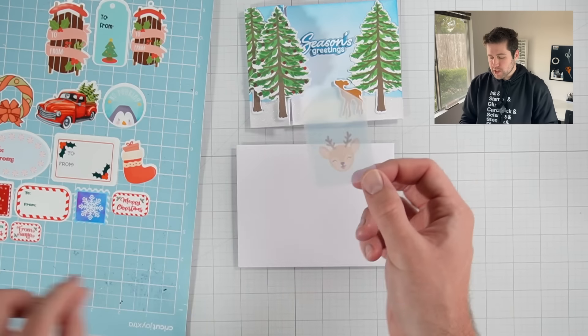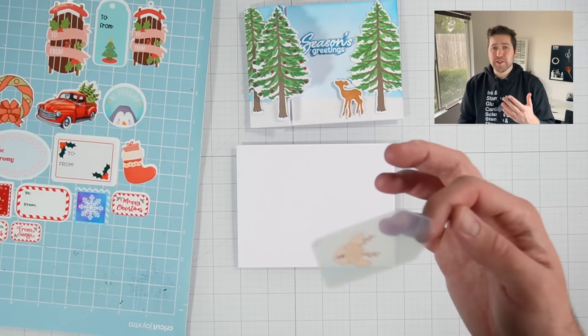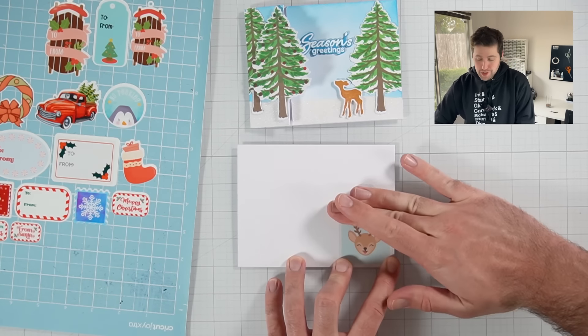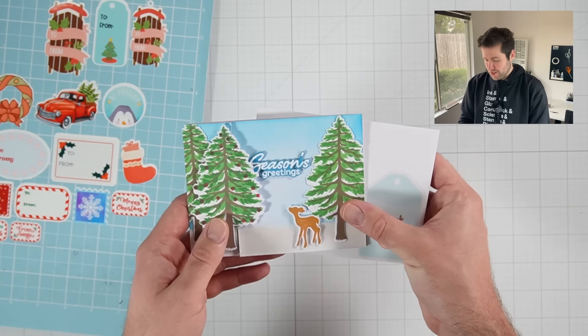Remember, we did print these on transparent sticker paper. So you can see how the sticker is actually transparent — it's going to pick up whatever material is behind it. In this case it's white, so it should look pretty much like you just saw it. Perfect. And now I have a cute little deer envelope to go with our deer card.